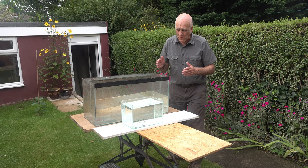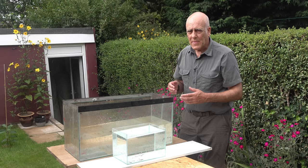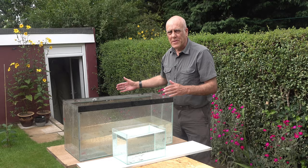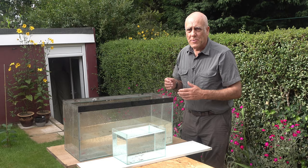You might think to yourself, well why not just put a little bit of colored cardboard just behind the front tank as your background? I've tried that. A bit of colored cardboard has a tendency to look like a little bit of colored cardboard. You have to put it at a huge distance before it goes sufficiently out of focus and starts to look reasonable, and the further back you take it the bigger it has to get.